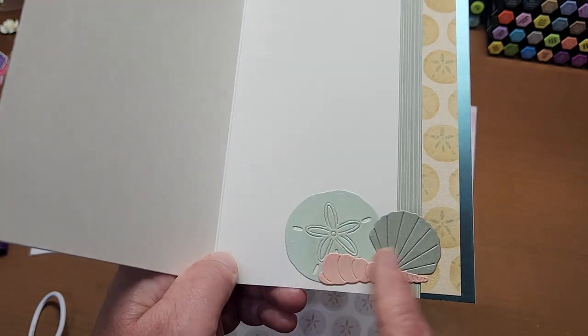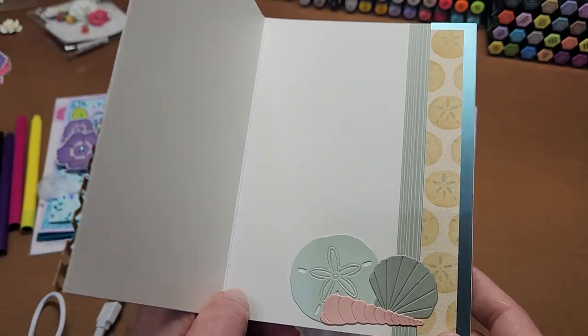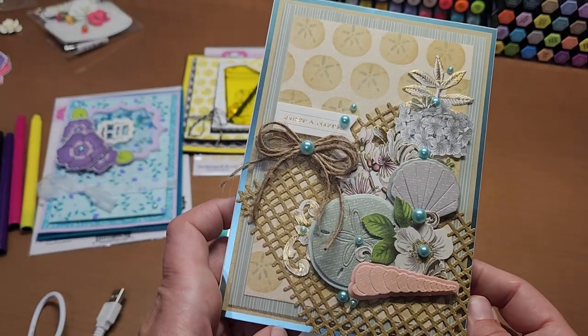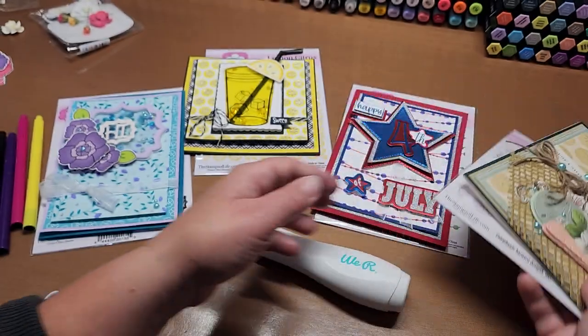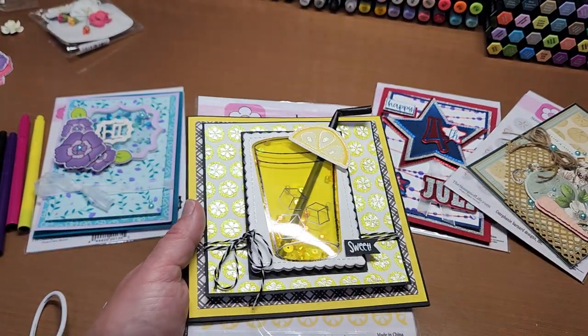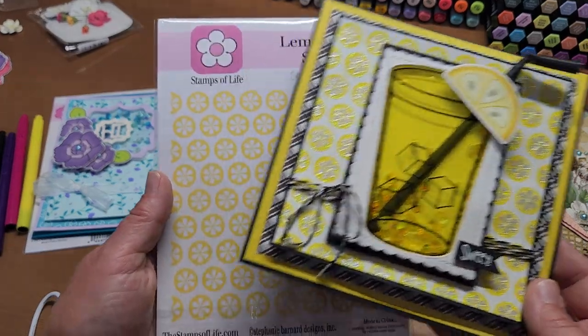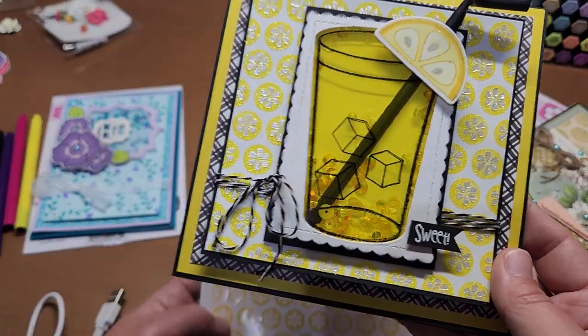I added a strip cut off on the inside and some pearlescent metallic papers with those seashells cut out, plus a foil strip. That stencil is great. This is another Stamps of Life stencil — I just got all of these in a haul and wanted to use them. I love stencils, I'm a big fan.